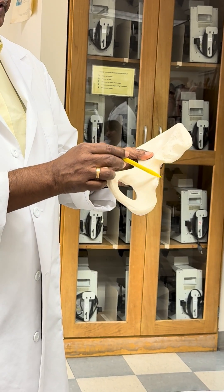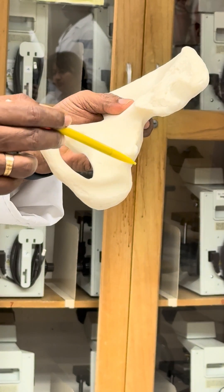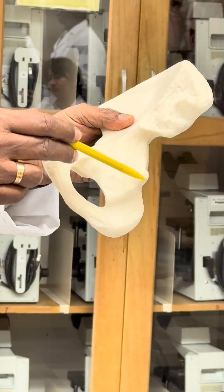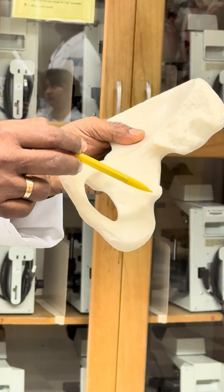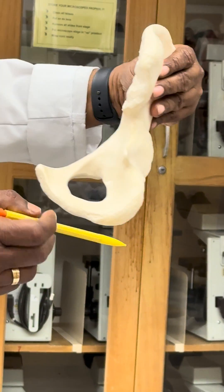Over here you can see a notch — this is the greater sciatic notch, and this is the lesser sciatic notch. There is a little process connecting the two, and this is the ischial spine.